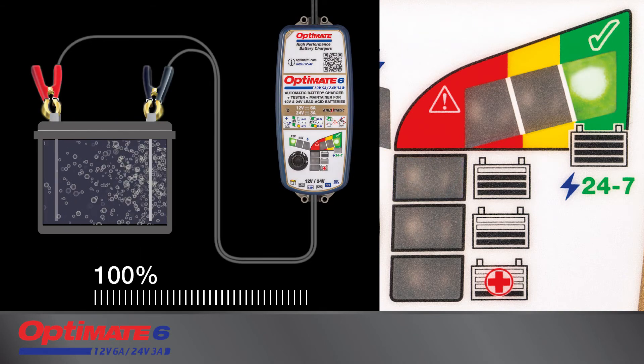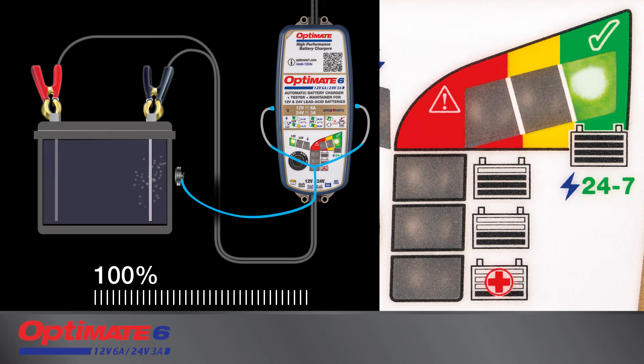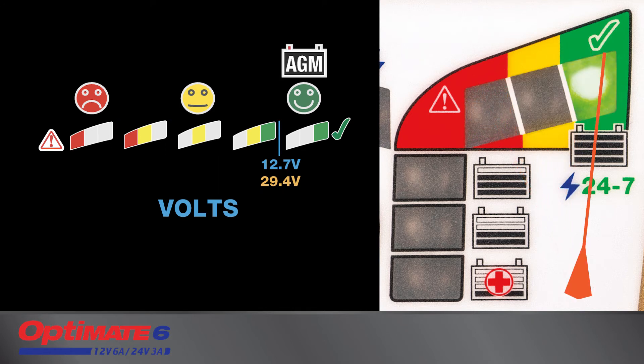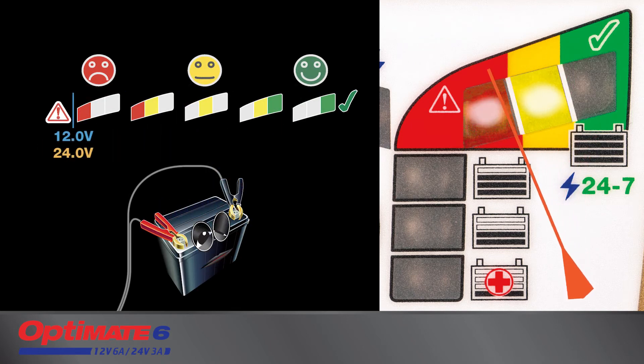Once charging reaches 100 percent, the Optimate stops and tests the battery's ability to retain charge. A lead acid battery's ability to hold charge is measured in voltage, displayed by the green, yellow, and red LEDs. A sealed AGM battery holds the highest voltage, followed by a standard wet cell battery.